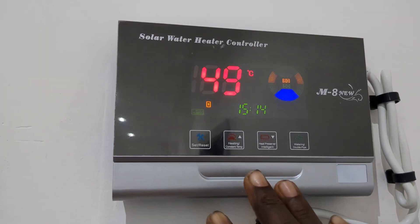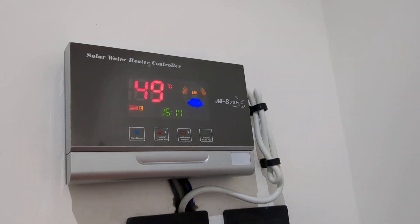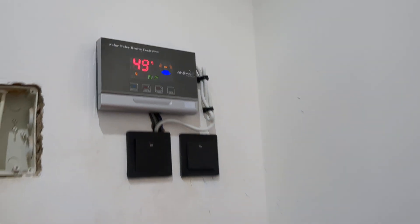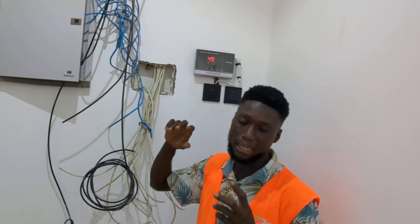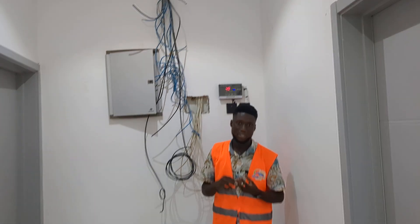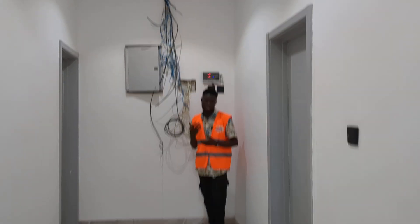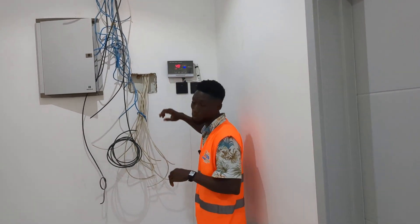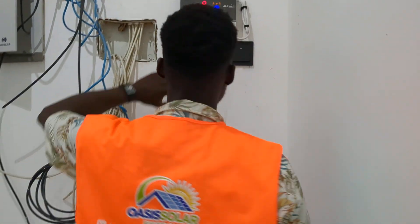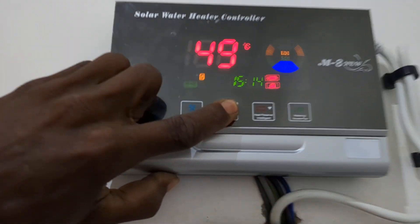It also has other features that can help you to heat the water in case you need it as fast as possible. If the weather is a bit bad, you can still use this heating. There is an element heater that will be installed in the tank that you can use to charge the water fast as you want. If you want to use the element heater to heat the water in the tank, all you need to do is press here once to trigger it and long press for it to start working.